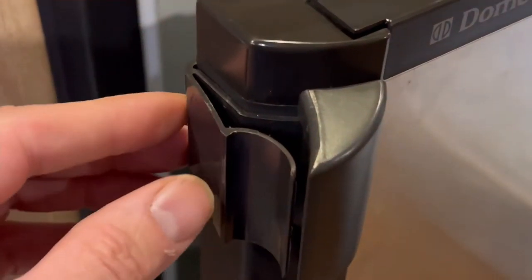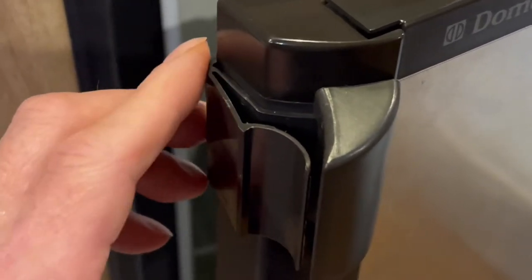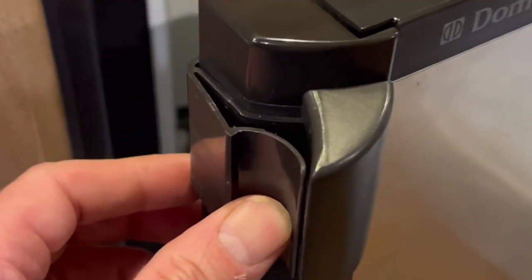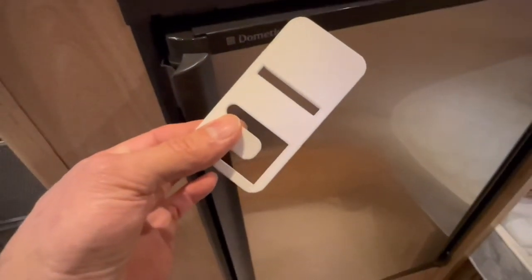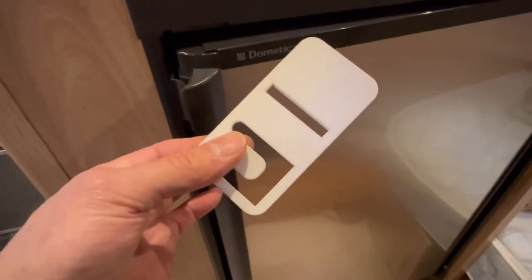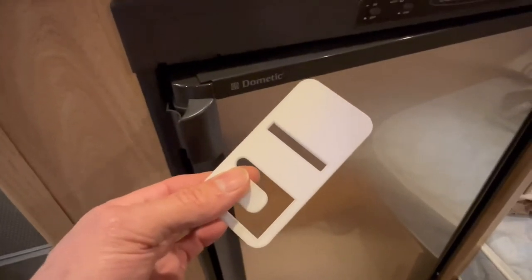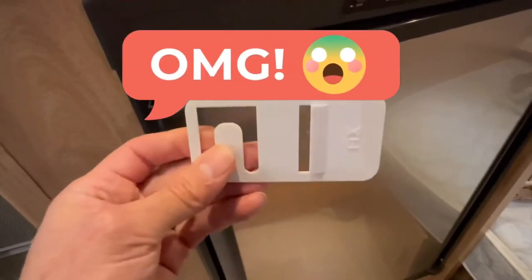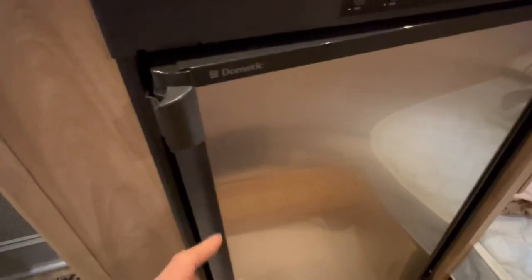Now if you have a double door Dometic refrigerator freezer — in other words with a separate external refrigerator door and a separate external freezer door with a latch that looks like this — Dometic makes what they call an airing card that looks kind of like this. It's part number 3850781018, and I'll put the OEM part number and a link in the description below. You have to pay $15 each for the OEM model, and if you have a single door Dometic like this one, they don't fit.